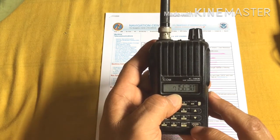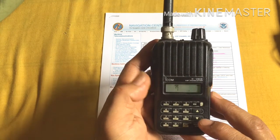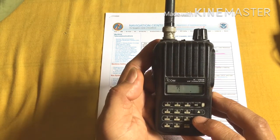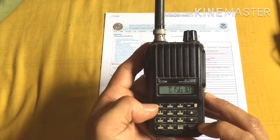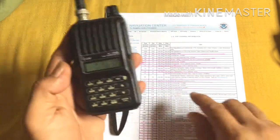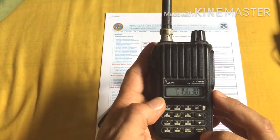It jumps to Channel 7. If you want to review the channel you already stored, push the VFO and then select MR mode. You can scroll through the stored channels — Channel 6 is now stored.